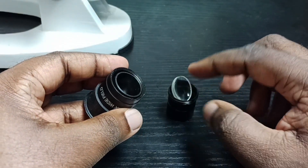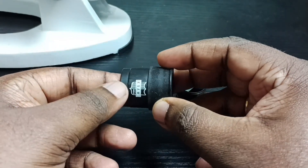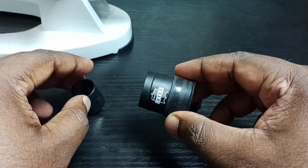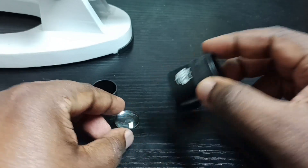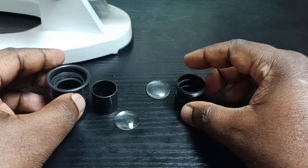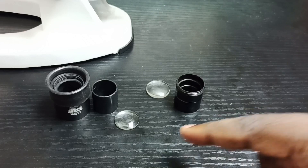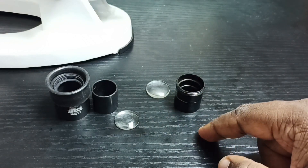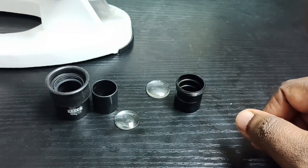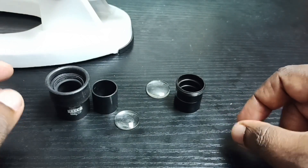This is one lens, and there is one more lens inside. Don't change these two lenses around. We can clean these lenses with some cloth, and after that let me show how we can put it back.